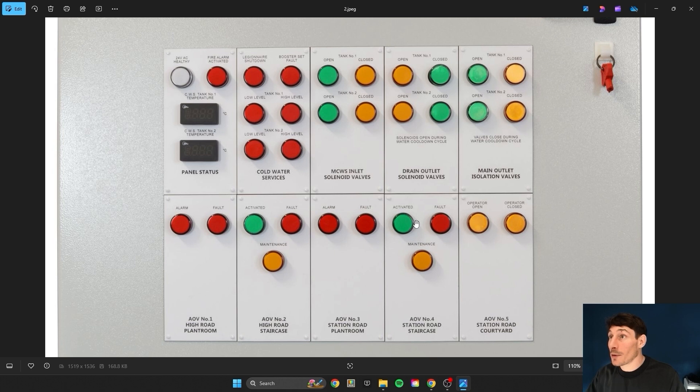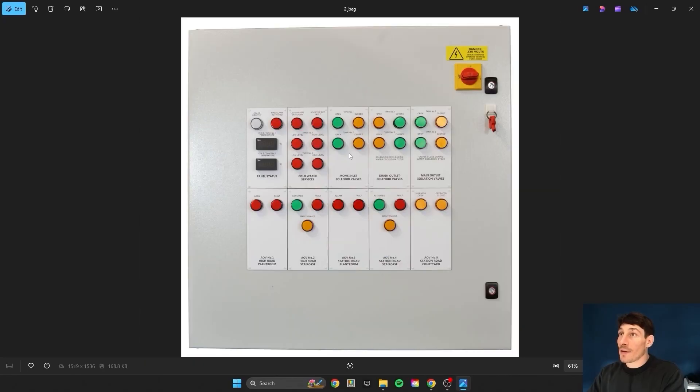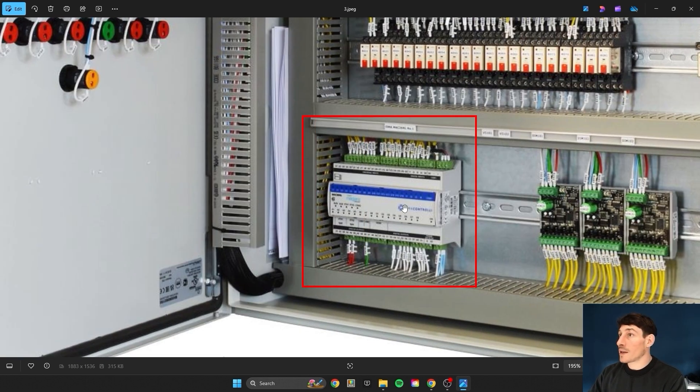This one here shows operator open and operator closed, so this may be a manually controlled vent, giving us status straight away. What you'll find on these types of panels is all this monitoring and control is doubled up and reflected on the PLC or controller, so you can monitor the system remotely, log in remotely, or get alarms and faults sent via email or text message — whether that's a maintenance company, facility management, or an internal team.